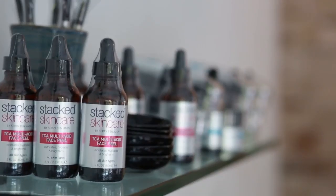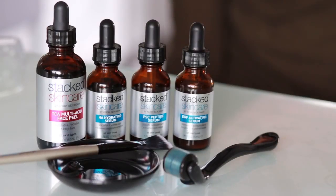So now I'm going to show you how to apply the peel and then how to use it with the rest of the Stax Skin Care System, including our serums and microneedle.